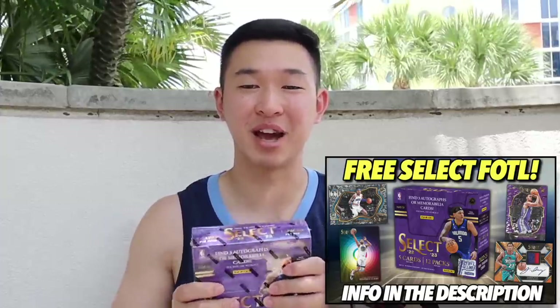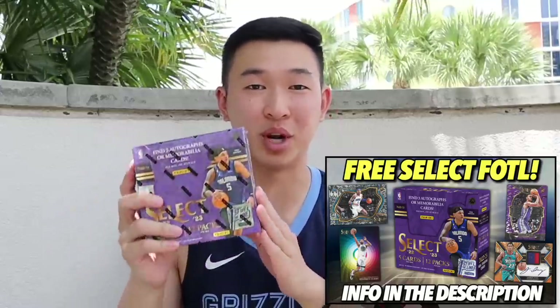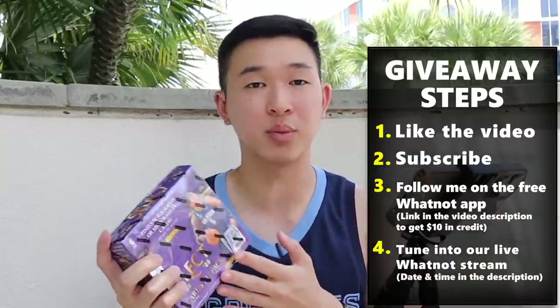Welcome back to a new video — we have a big new release for Basketball Select. We're not in our usual location but definitely wanted to get this for you guys. We also have giveaways, so to enter like, subscribe, and follow me on the live streaming app Whatnot. More information down below.